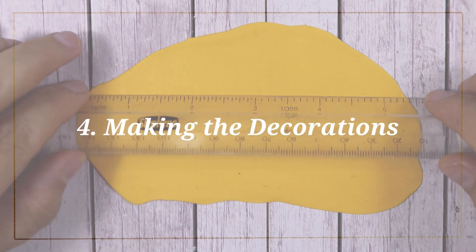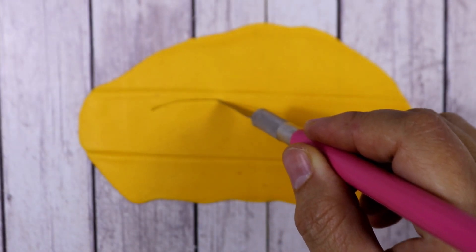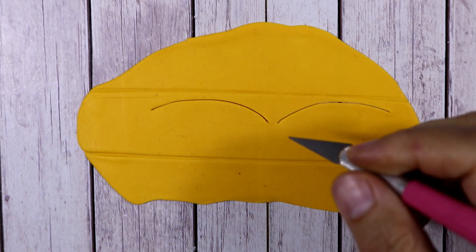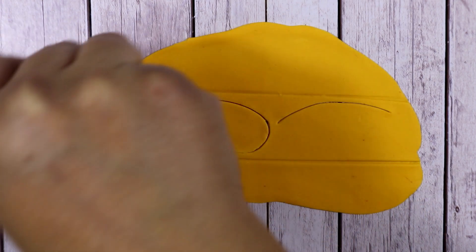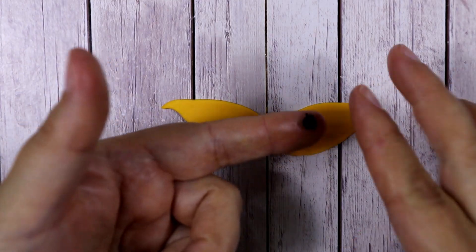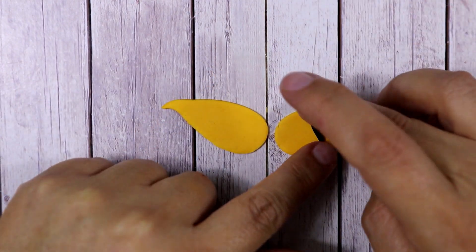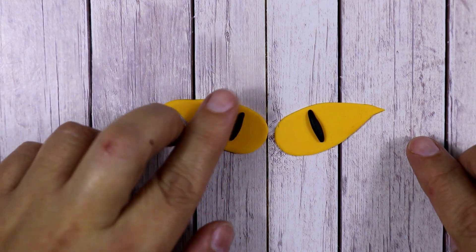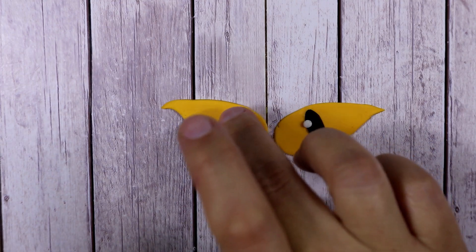Meanwhile, we're going to make our decorations. The first decorations I'm going to show you are the cute eyes and cute ghosts. To make the eyes I've used some yellow fondant and shaped two kind of drop shapes. In the middle I've added one black fondant oval for each eye and pressed them down, then added a small dot of white fondant as well.